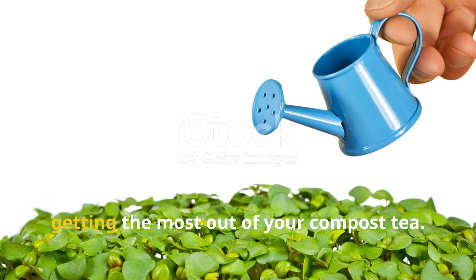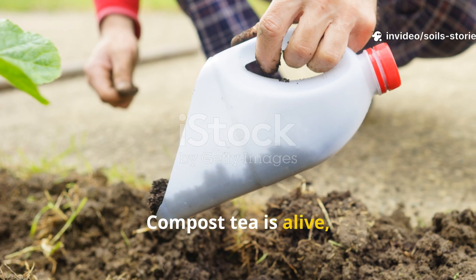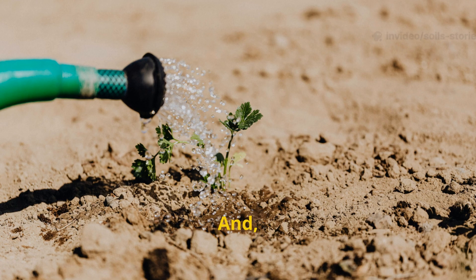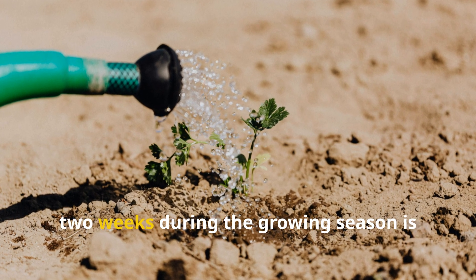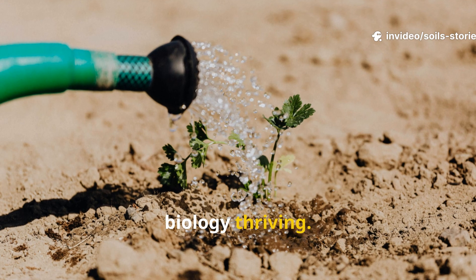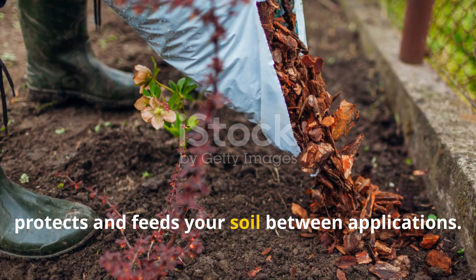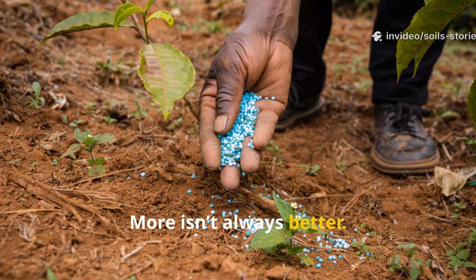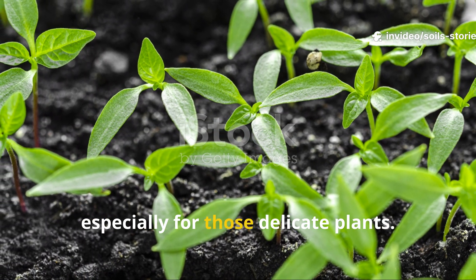Let's talk about some pro tips for getting the most out of your compost tea. First, always use fresh tea — compost tea is alive, and its potency drops after about 48 hours, so apply it as soon as it's ready. Applying it often really helps: once every two weeks during the growing season is just about perfect for keeping your soil biology thriving. Don't forget about cover crops and mulch either — using those alongside compost tea protects and feeds your soil between applications. But avoid overdoing it: more isn't always better. Healthy soil needs balance, and too much tea can actually make it too rich, especially for delicate plants.